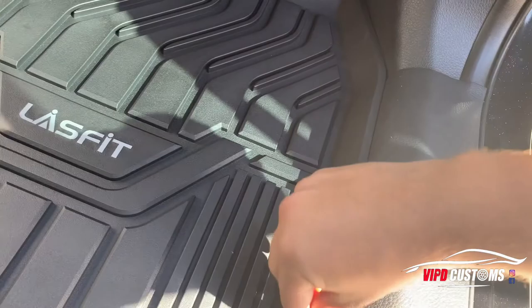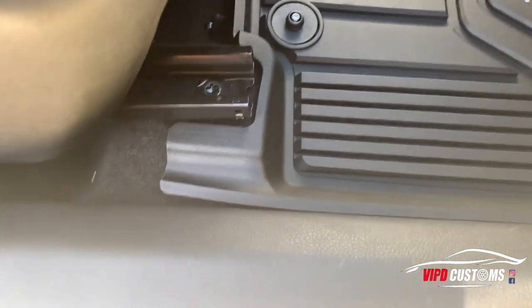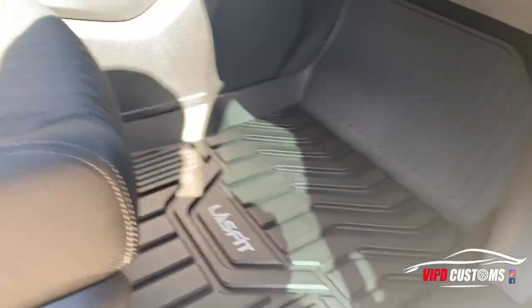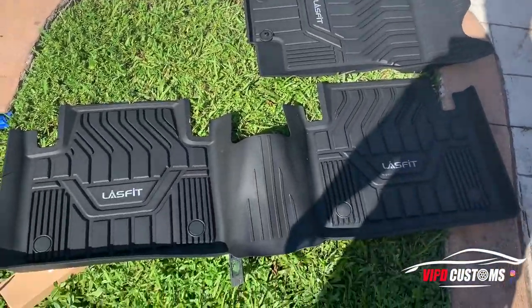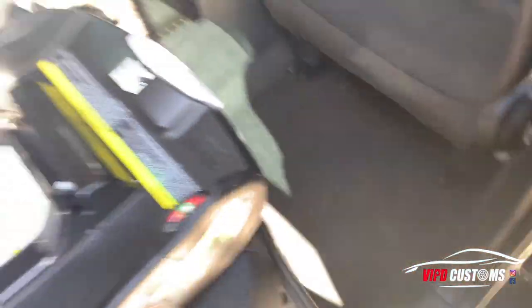That's it — it almost looks like a trim piece. It covers up to here; technically the edge goes up a little bit so you really don't see that. Wow, I'm impressed — the cut is perfect. There's actually one whole piece for the back and it goes over the little transmission hump in the back, so let's do that now.